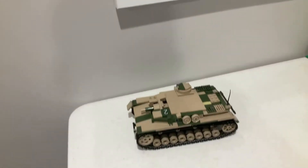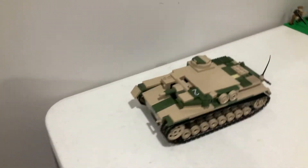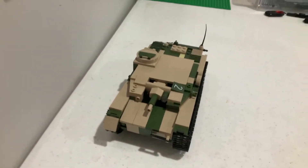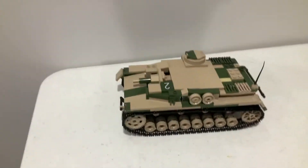Hey guys, here's one of my tanks. It's going to be my second tank I've shown. It actually was a Panzer. It works the same as my other tank, but it just has a different gun design.